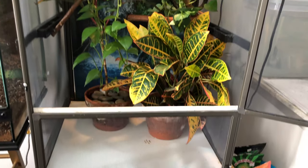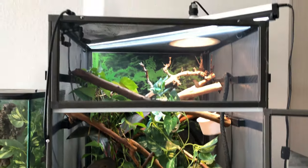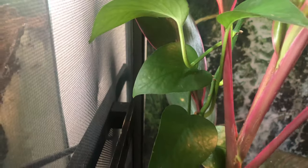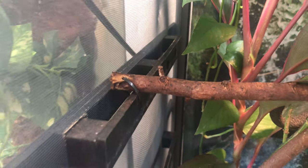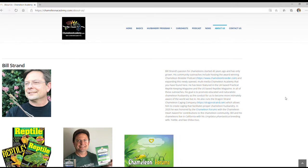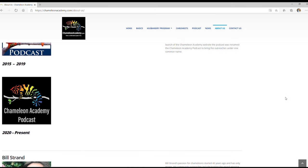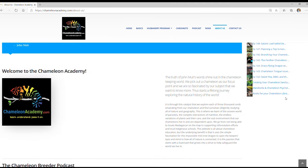If you have the tall screen enclosure, then you should be able to follow along for most of these steps, with the exception of step 4 — attaching the Dragon Strand ledges on the side panels — because that process is going to be a little different from the Hybrid Enclosure. Dragon Strand Enclosures are made by Bill Strand, who you may know as the brain and voice behind the Chameleon Academy and Chameleon Academy Podcast, which are great resources I'll link in the description below.